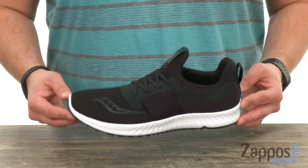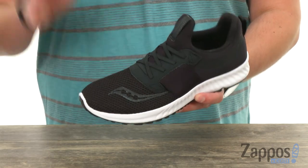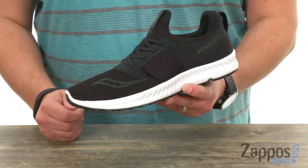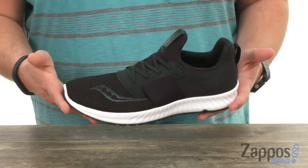These feature a heel-to-toe differential of four millimeters with a really breathable engineered mesh upper. It's definitely going to keep your feet breathing and feeling super cool while you're out there on your next walk, run, workout, or just walking around.